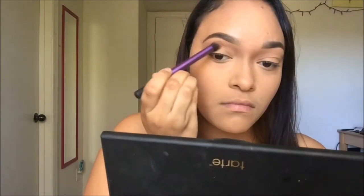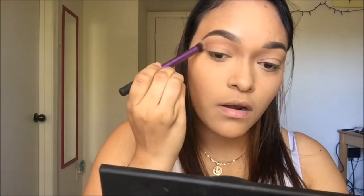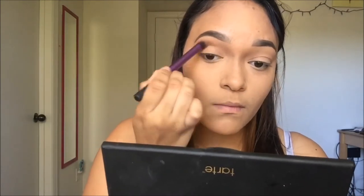Then I'm going to take the color 'No Filter' — all these shadows are from the same palette — and put that on my outer V. Every time I use another color I layer it with the first or previous color I used, just to make sure everything is blended.